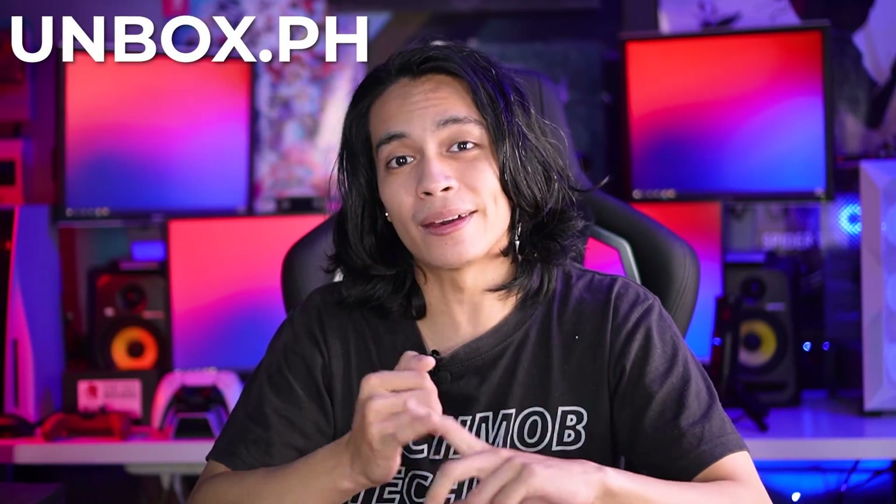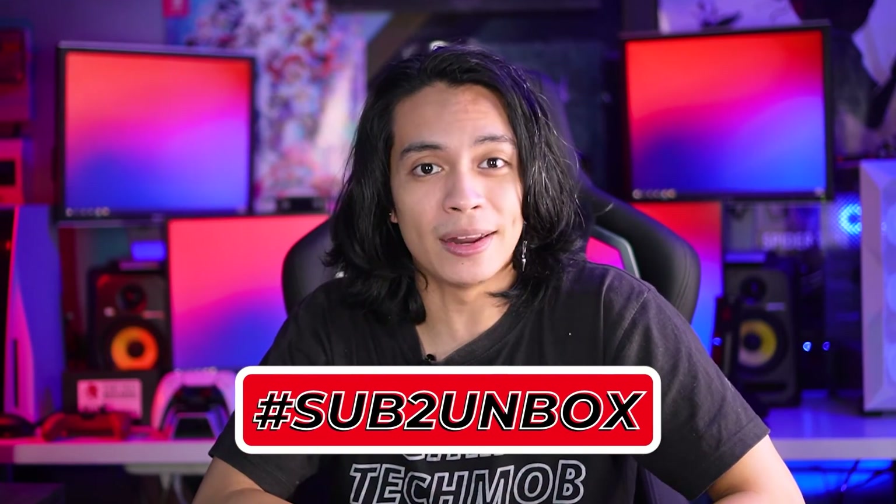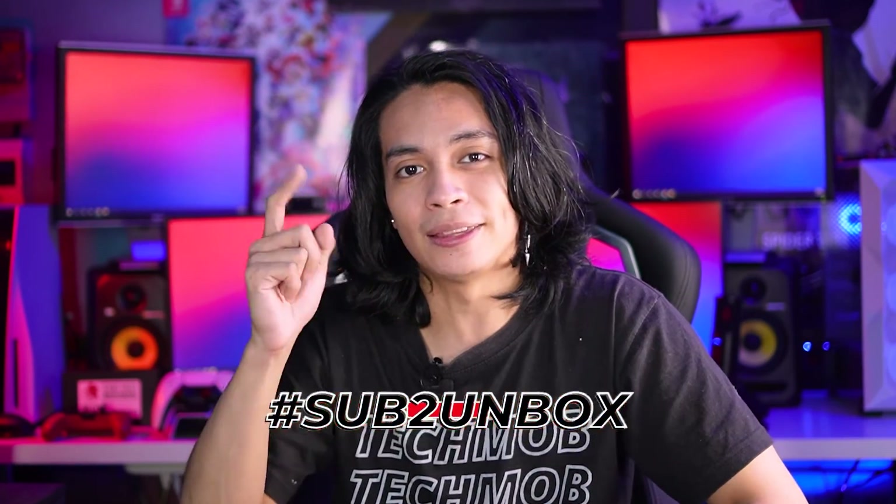If you liked that review, please do check out our website, and please do like, comment, share, and subscribe. Subscribe because when we hit 250k subs, we're giving away a smartphone — so don't forget to use the hashtag Sub to Unbox. Hit the notification icon to get updates when we drop videos. Once again, it's your tech pro Chalo, and I'll see you guys in the next one.